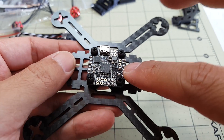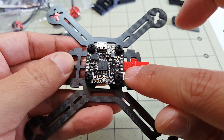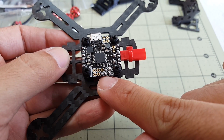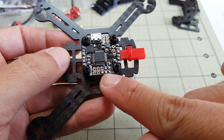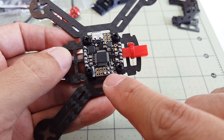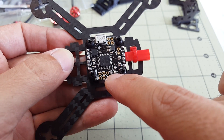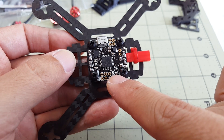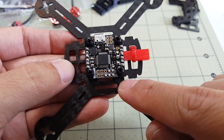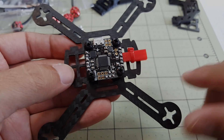Once the flight controller is mounted, go ahead and solder all your pads for your ESC and signal wires — there's four of those. On the bottom, these three pads are for the receiver. I have my S-Bus pads here bridged. And these 5-volt pads here will be for the FPV camera. At this point I'm going to mount my ESCs and solder up the wires to these pads.